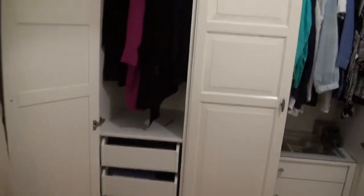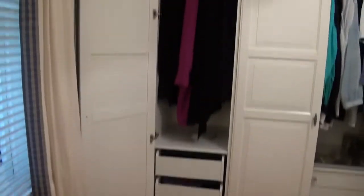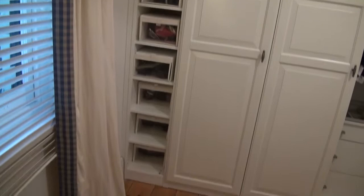And then this one here — you can see, a bit difficult to show with this camera. And then finally these little shelves with the IKEA boxes for shoes.